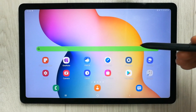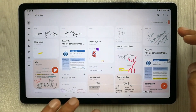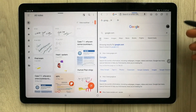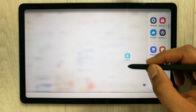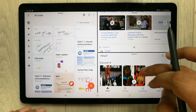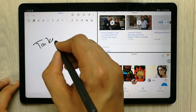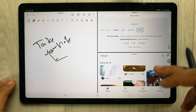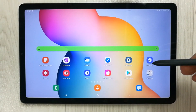The next feature is multitasking, which makes this a powerful tablet — it lets you use three apps at a time. For example, I open Samsung Notes, then the internet, then one more app. You can see all three apps open at once, take notes, browse the web, and use the third app simultaneously.